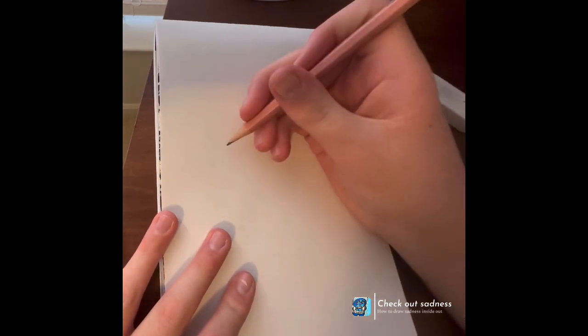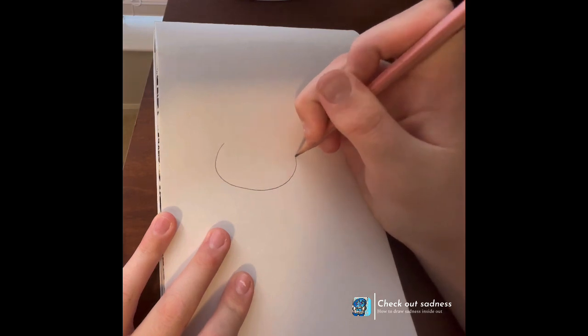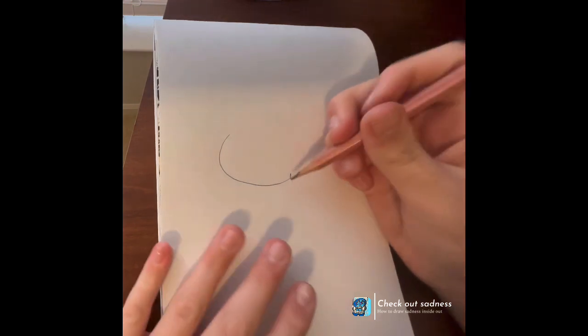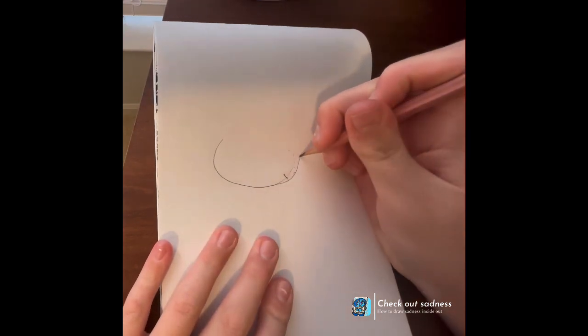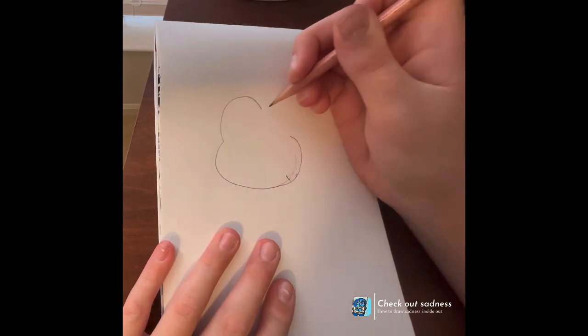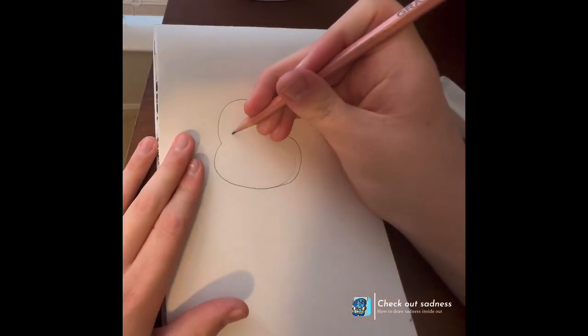Hello! So today I'm drawing Mickey. I'm kind of having a little bad start with this drawing, so bear with me. We're going to do Mickey's face. This is the Valentine's Day Squishmallow one that I'm showing how to draw today.